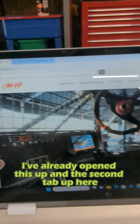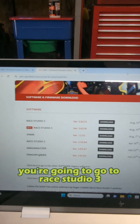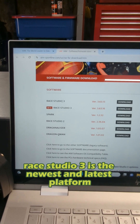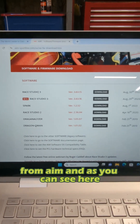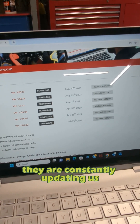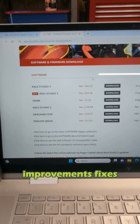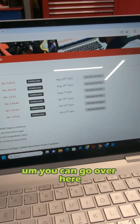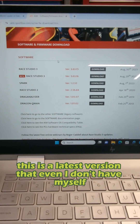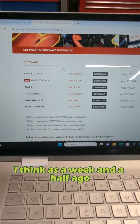I've already opened this up in the second tab just so we don't have to wait for my computer to load. Once you get to this one, you're going to go to Race Studio 3. Race Studio 3 is the newest and latest platform from AIM, and as you can see here, they are constantly updating this — constantly making revisions, changes, updates, improvements, fixes. You can go over here if you look at the release history and see what the changes are from version to version. This is the latest version that even I don't have myself, and I updated this as recently as a week and a half ago.